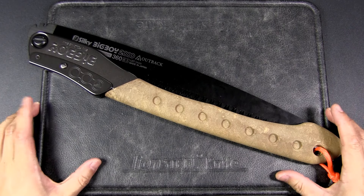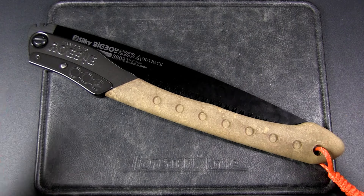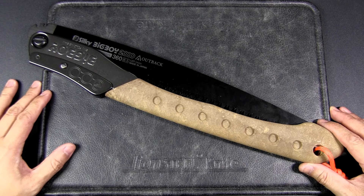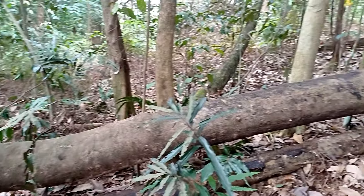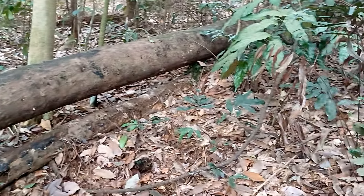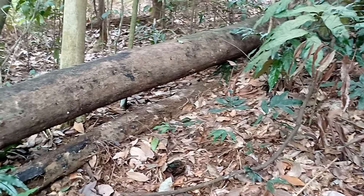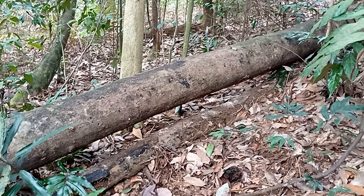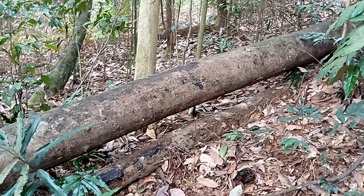Alright, let's head out to the jungle. I do have a thick trunk I want to saw and I'll end my review out in the field. I found a fallen tree — size looks good, probably about 12 to 13 inches in diameter. I'm going to take the Big Boy and we're going to see if I can saw off a round.